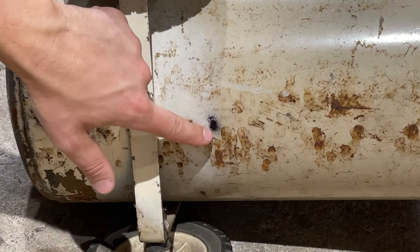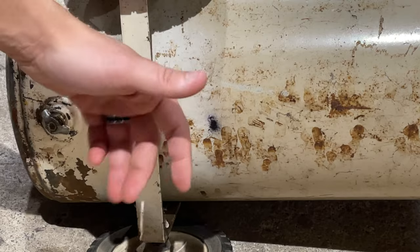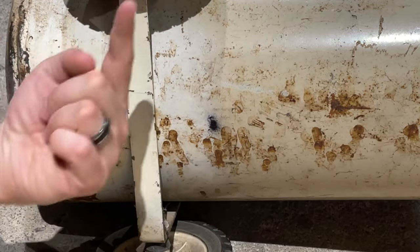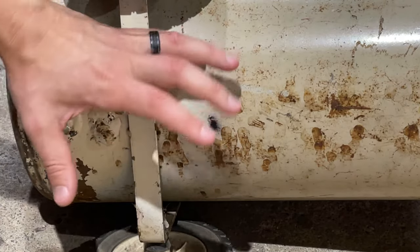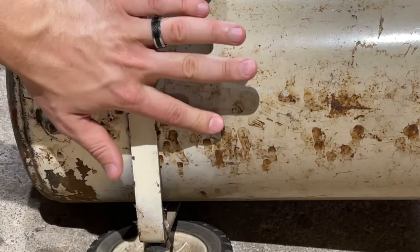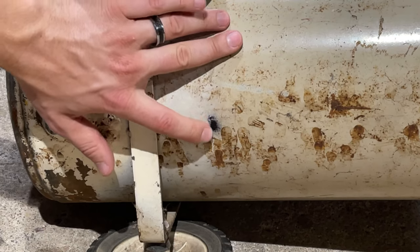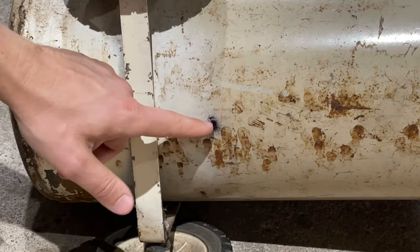Doing so is very simple. If you want to watch a video on finding a hole or a leak in an air mattress, you can check it out in a card up here — it's pretty much the same process. With an air compressor, usually the pressure is so much that you can just go around and feel where the hole is, touch it with your finger, and it'll stop the squeaking. Here you can see I've got a black spot because I put a Sharpie marker up next to it and marked it.